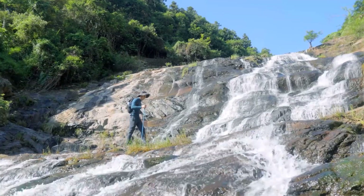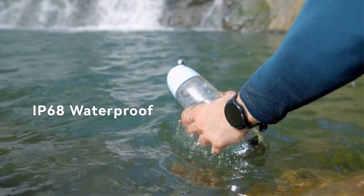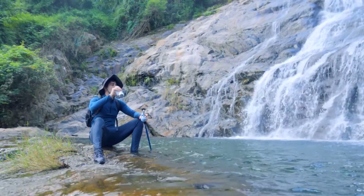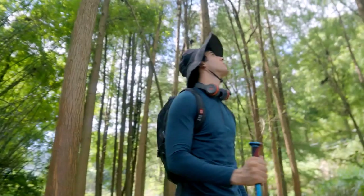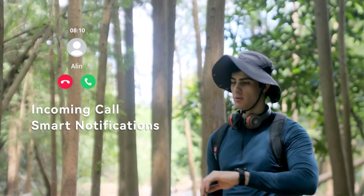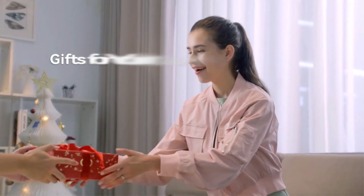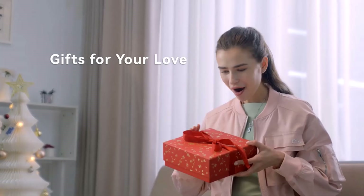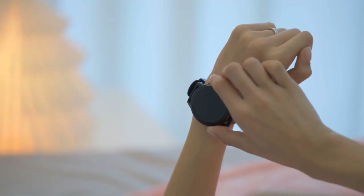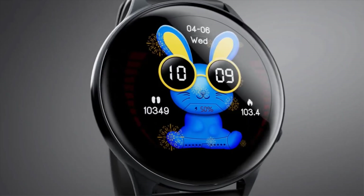With BLE 5.2 connectivity, it ensures stable Bluetooth connections for notifications and music control. The watch offers up to 20 days of battery life, supports over 100 customizable watch faces, and includes multisport modes for accurate activity tracking. It is compatible with Android 9.0 or iOS 12.0 and above, supporting 27 system languages and offering message push in multiple languages, catering to a global user base.